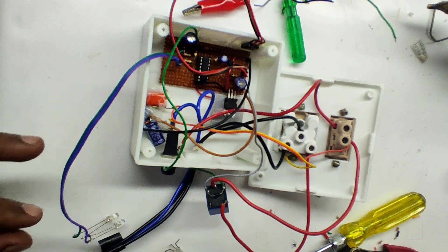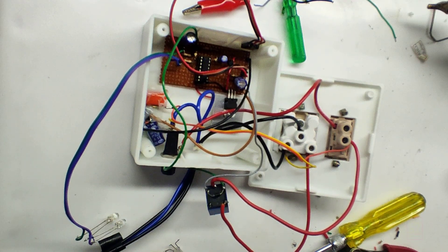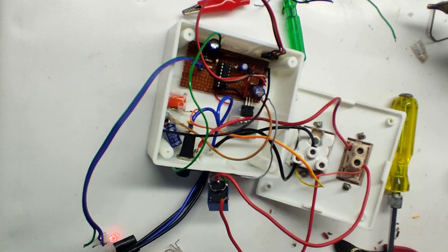I thought of using a three-pin bicolor LED while packaging this inside the box. I have only two bicolor LEDs with me and both have one color not working, so I used two separate LEDs.